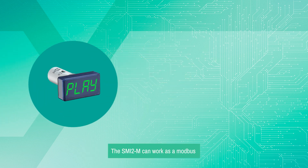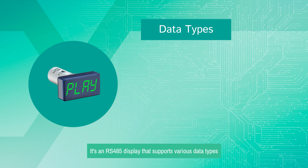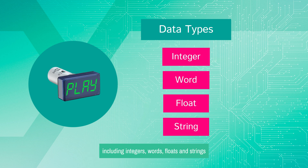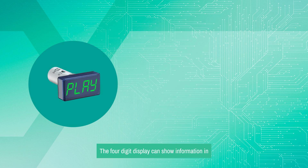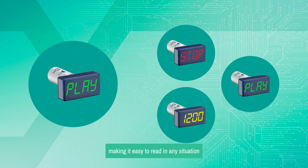The SMI-2M can work as a Modbus master, slave, or spy. It's an RS-485 display that supports various data types, including integers, words, floats, and strings. The four-digit display can show information in red, yellow, and green, making it easy to read in any situation.